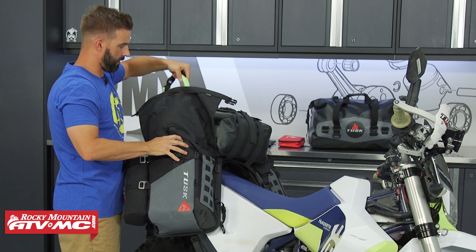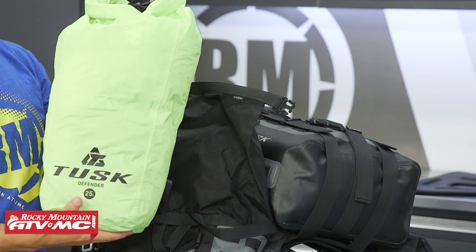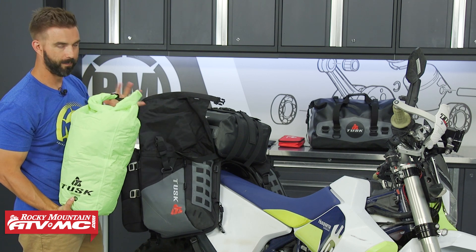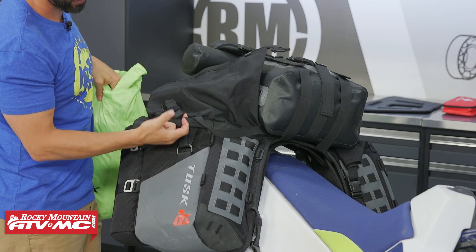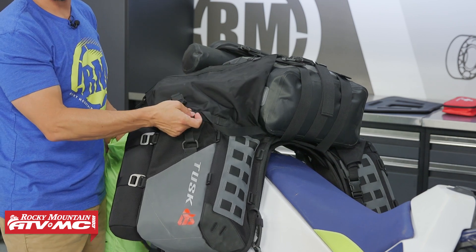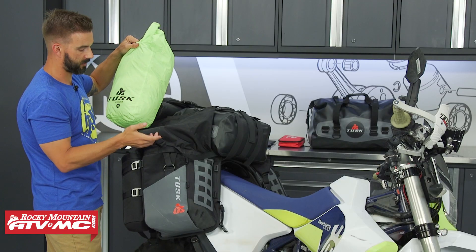Inside here you've got the 25 liter Defender Dry Bag, which will come included with your X2 rackless system. One other unique feature from our experience and customer feedback: we've added a small loop here so that when you're going to put your items back inside — your dry bag — it just gives you a spot to pull on to open it back up and make it easier to get everything inside. So we'll load that back up and then show you the tail bag.